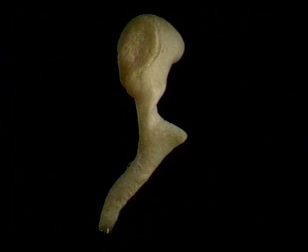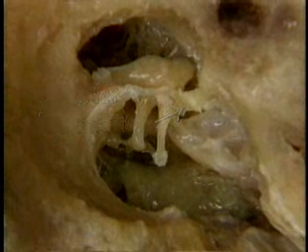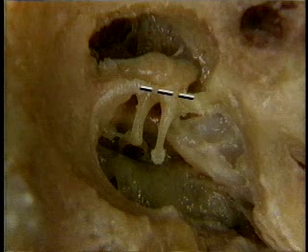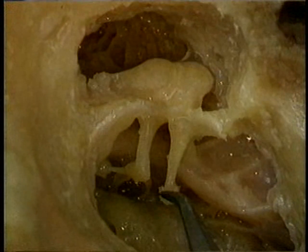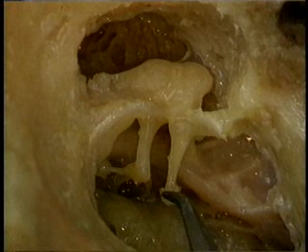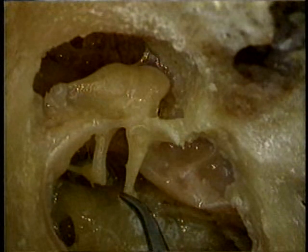The malleus is suspended by two ligaments, which are attached here behind and here in front. This is the anterior ligament. This is the posterior one. The two ligaments are in line with each other. The malleus makes a rotating movement through just a few degrees around an axis of rotation that's in line with the anterior and posterior ligaments. There's very little movement at the joint between the malleus and the incus — the two bones move together.